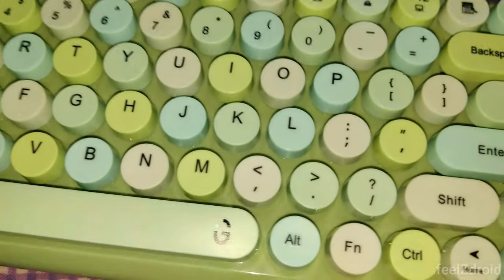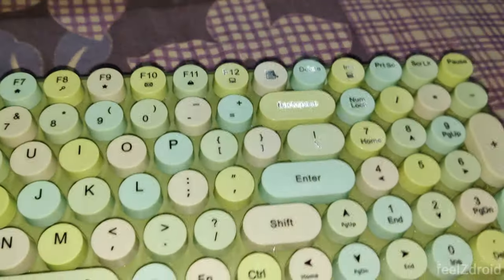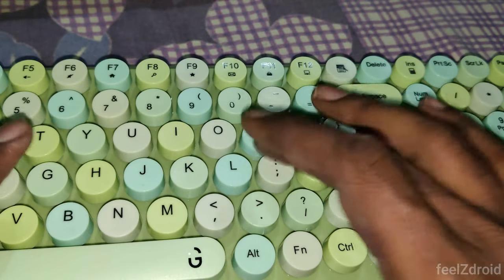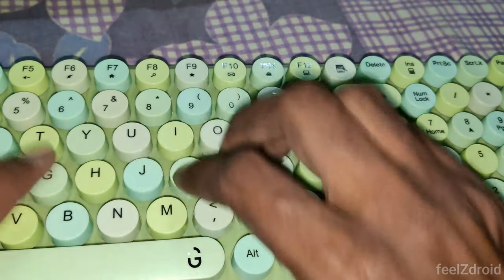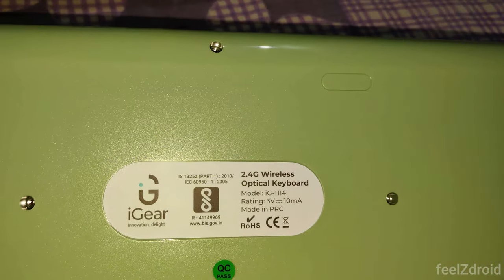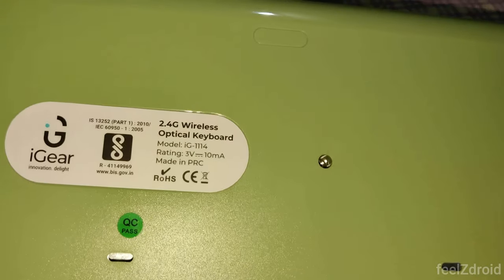The keys are very smooth to type on. On the back side you can notice it is a 2.4 GHz wireless optical keyboard.